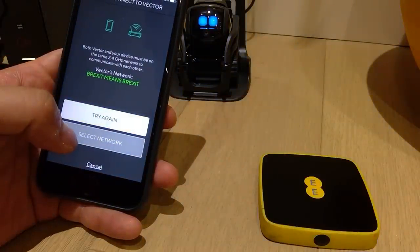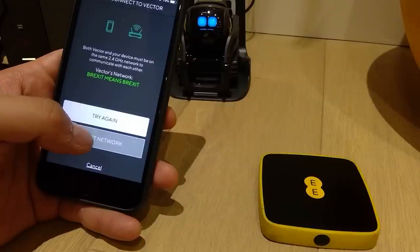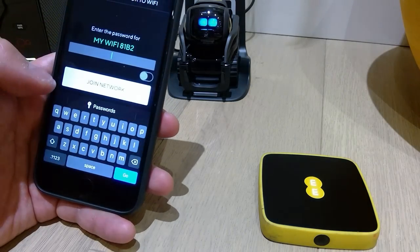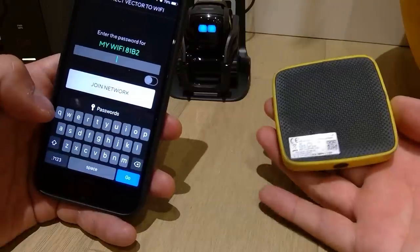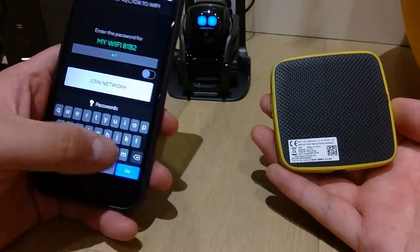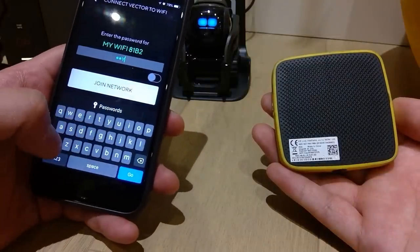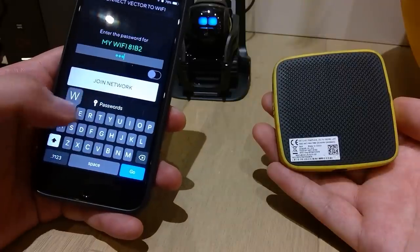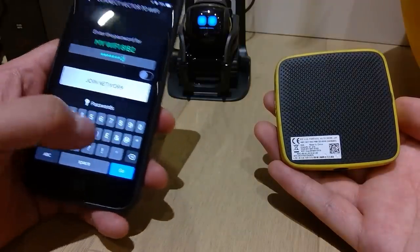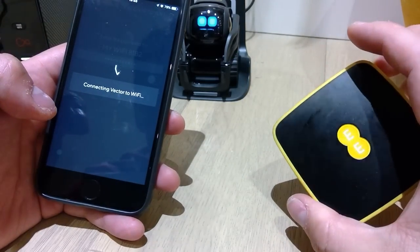It says both Vector and your device must be on 2.4 GHz. Vector's network says Find Network. So let's try entering the credentials. The Wi-Fi name is MyWiFi — capital M — and then the password is 2978. Join the network. Come on, it should work.